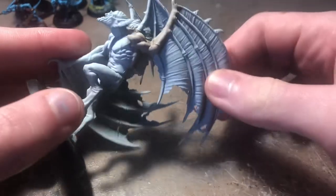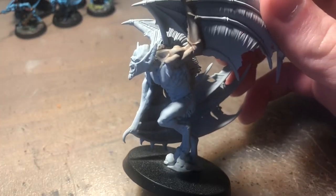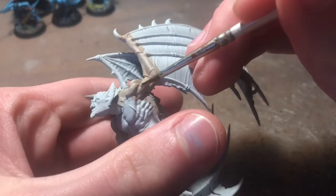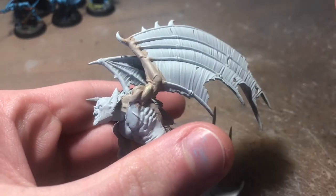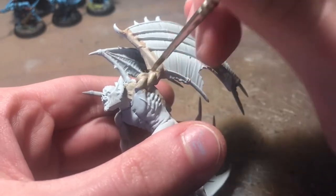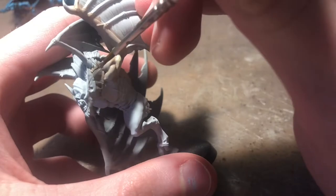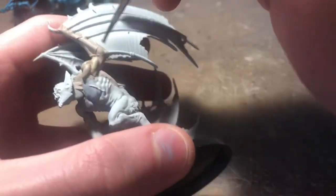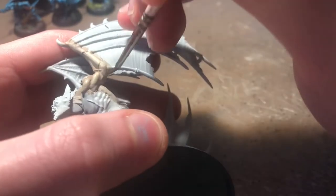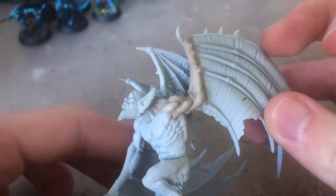This is how the model looks after the Reikland Fleshade has dried. Now we're going to move on and apply Flayed One Flesh to all of the raised areas of the muscles. You can use any colour that's sort of similar to this — it doesn't really matter because we're going to be using a glaze over this, so it's going to be hidden pretty well. I'm just applying it to all the tops of the muscles, leaving that dark Reikland Fleshade shadow underneath. If you used Bugman's Glow it will be much darker, but it should still look similar.